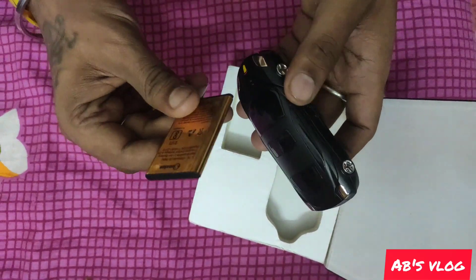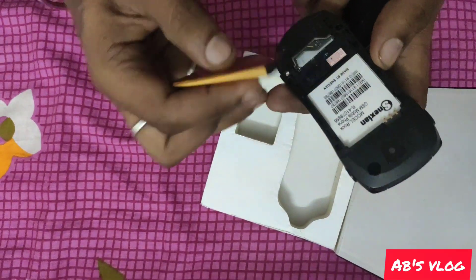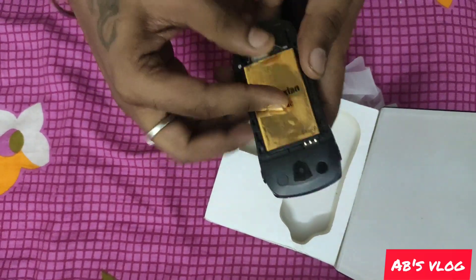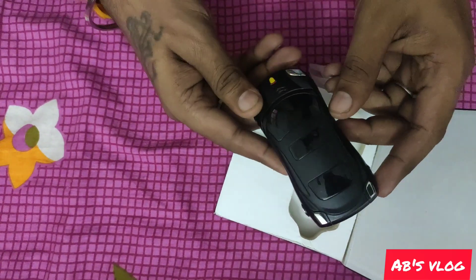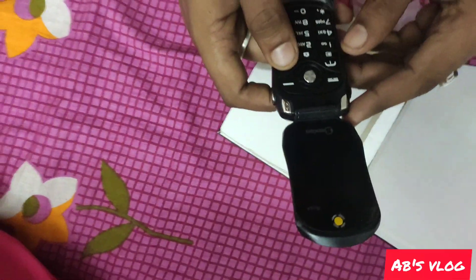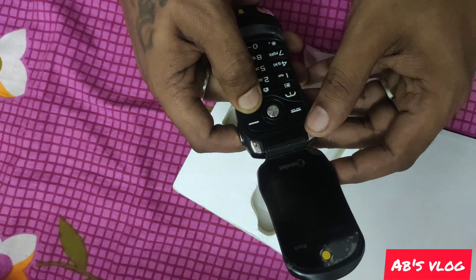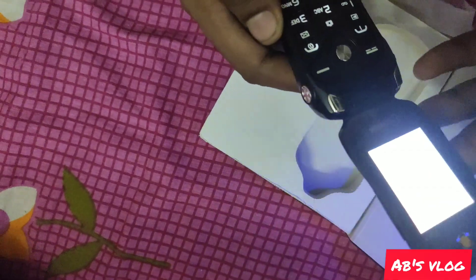So here is the battery — I'm inserting the battery now. I've put the battery in. The phone looks great. I will show you the specifications and pricing. The Snexion logo is showing on the screen. This is how the phone looks.